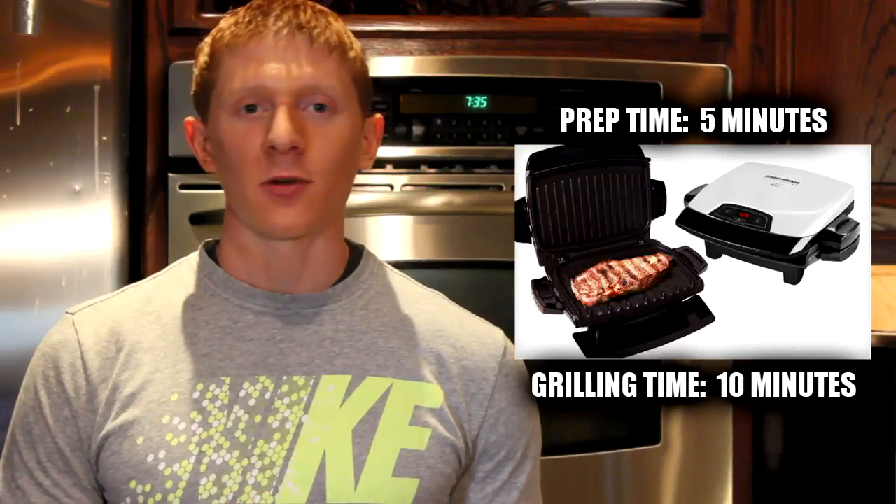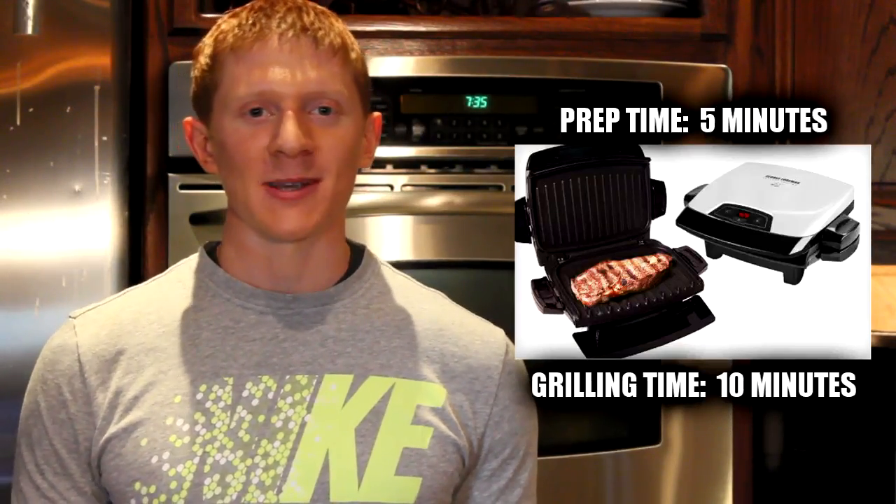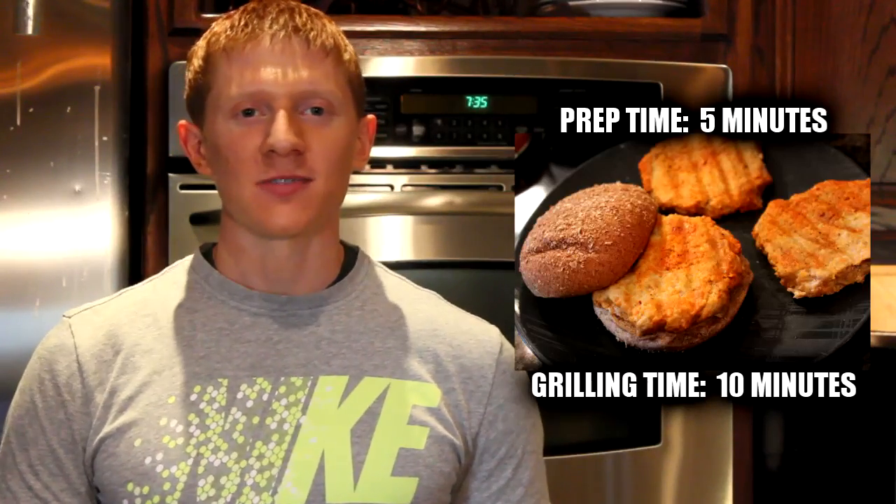I had a ton of requests — people love the George Foreman for some reason. So what I did was make a buffalo chicken burger for you guys. And of course, if you don't have a George Foreman, feel free to cook this on the stove or outside on a regular grill. It doesn't really matter. I hope you guys enjoy this video and let's go ahead and get started.